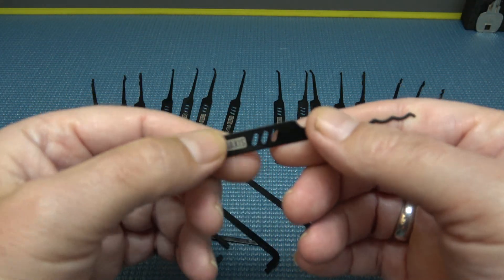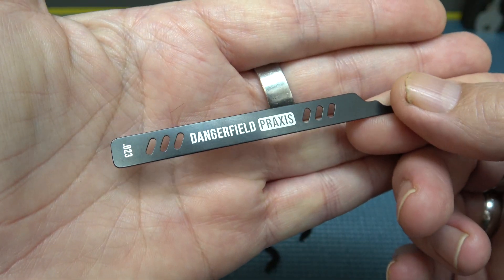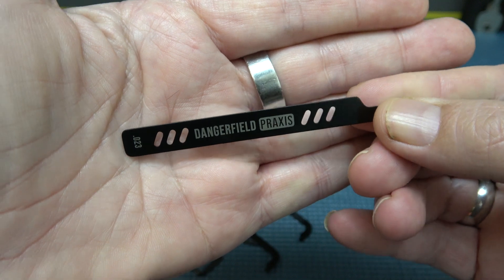I've had my set a couple years and I don't have a missing pick yet. Just a fantastic coating on those things.